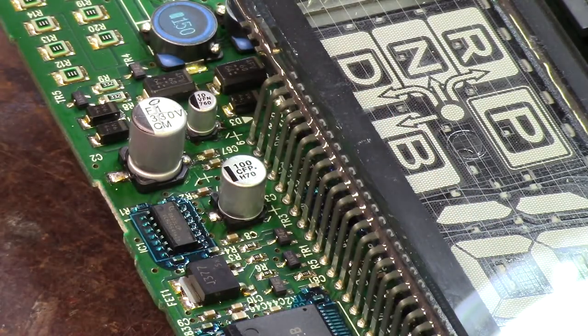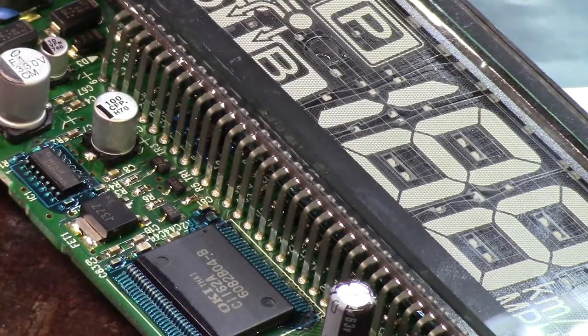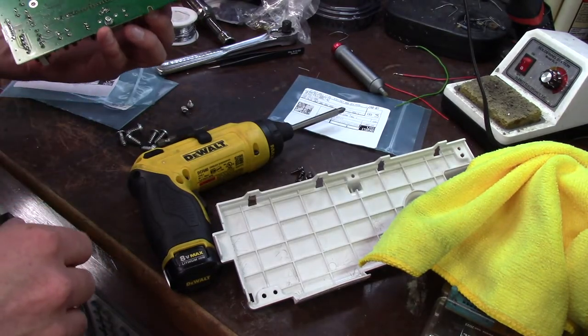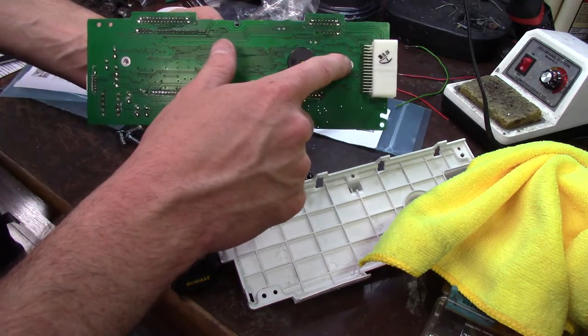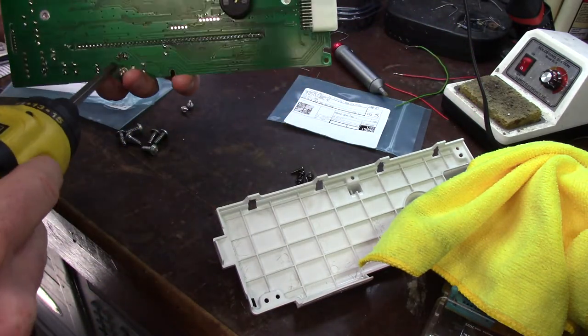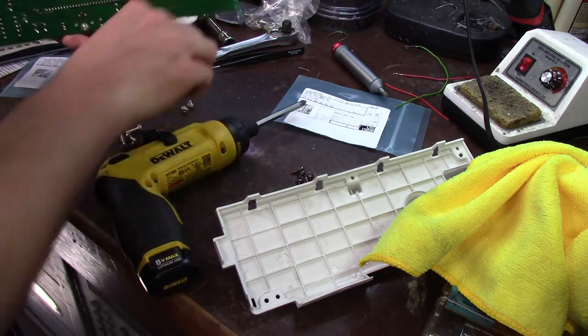The bummer about this is I really can't assemble it and check it — I've got to put it together and just hope that it works. You've got to have everything hooked up if you don't want a zillion codes. I did make one mistake: I took these three screws out unnecessarily. Don't do that — it's not necessary unless you're disassembling the display from the board.